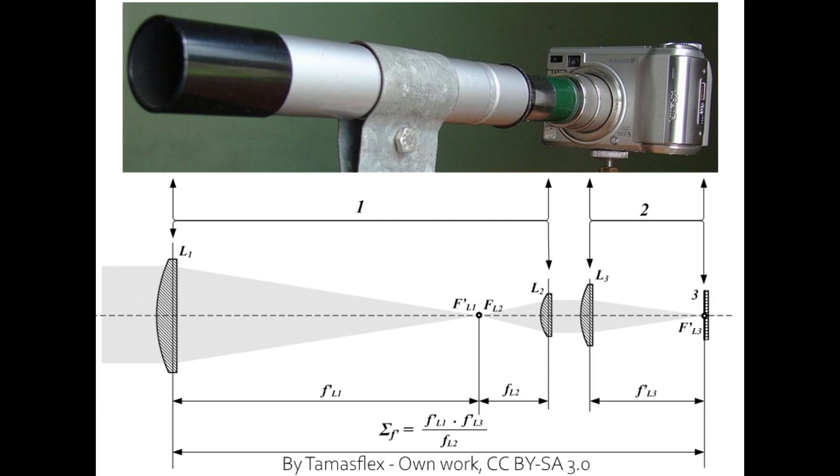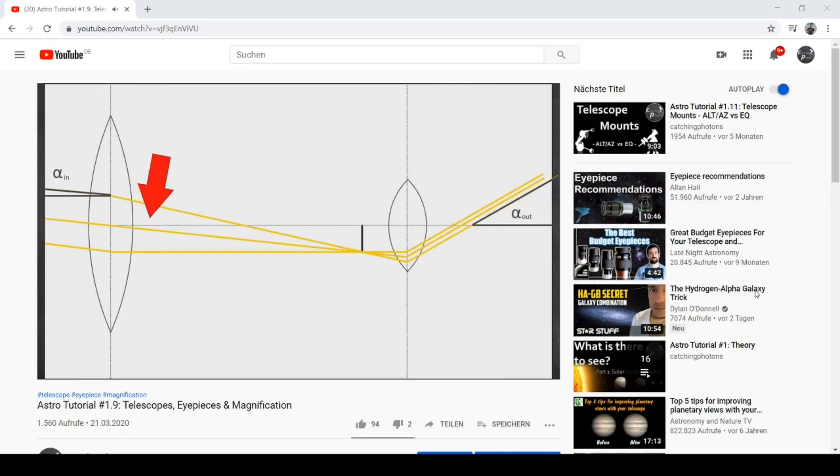The light paths within this construction are like this: the scope focuses the light, the eyepiece straightens it again, and it leaves the scope in parallel. Then there should be your eye — a lens followed by a sensor — and we simply replace that eye with a camera: again a lens followed by a sensor. Simple as that. By the way, I did a video about the inner structure of scopes and light paths — click the link above.